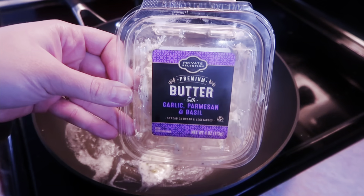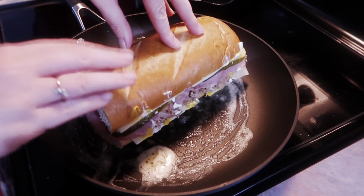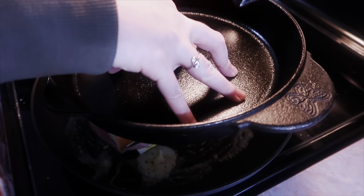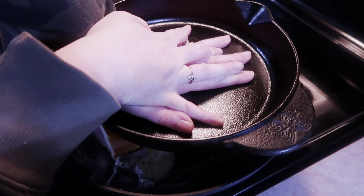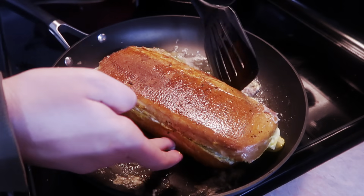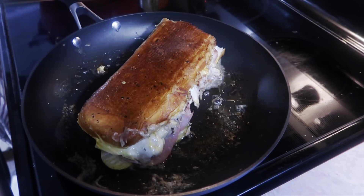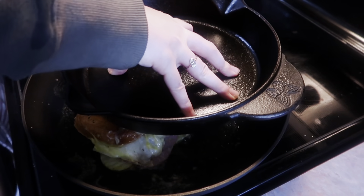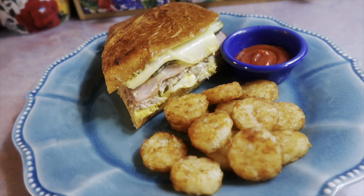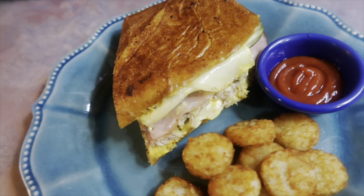You're going to want to grill this up. I'm pulling out my garlic parmesan basil butter from Kroger, melting that down in my skillet, and cooking the sandwich for a few minutes on each side to warm everything up, melt the cheese, and brown and crisp the bread. If you have a panini press, now would be the time to pull it out. I'm using a cast iron skillet to press the sandwich down and it works just fine. Transfer to a cutting board, slice down the middle, and serve — I paired it with some tater rounds and ketchup.